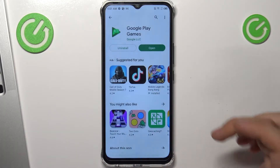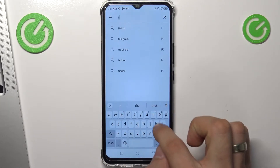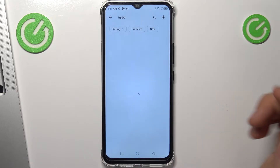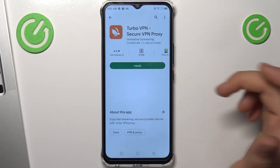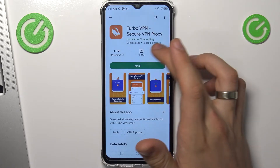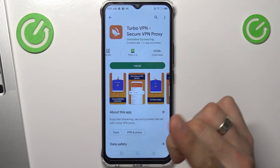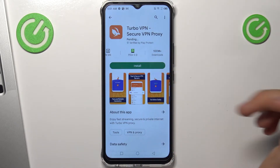Now open the Play Store and find Turbo VPN. Find the app with a rabbit on the icon — this is the most popular free VPN application. Click install.